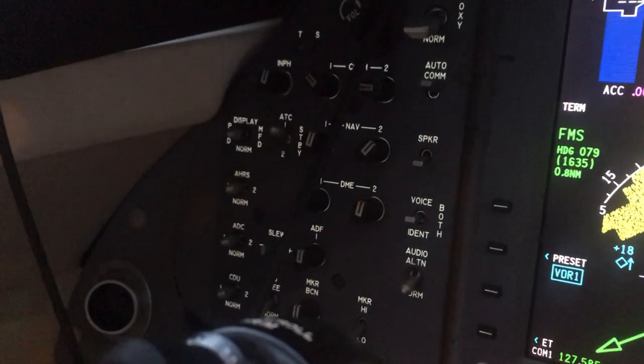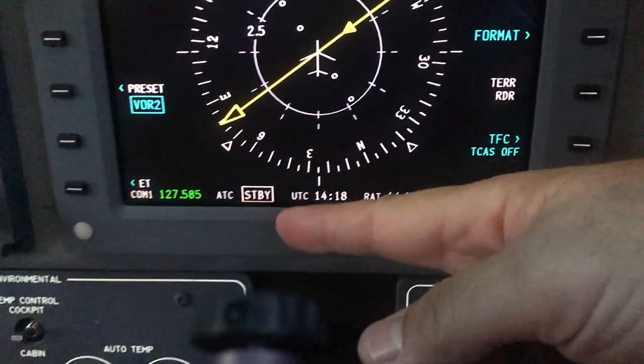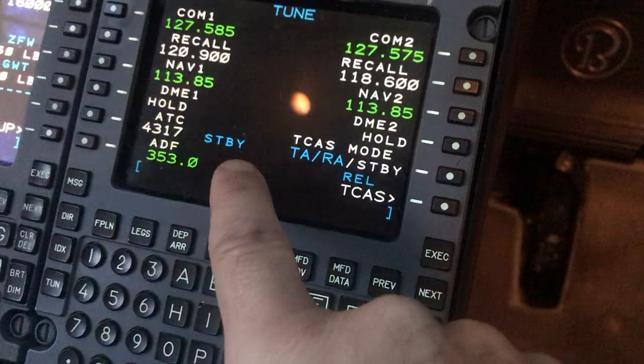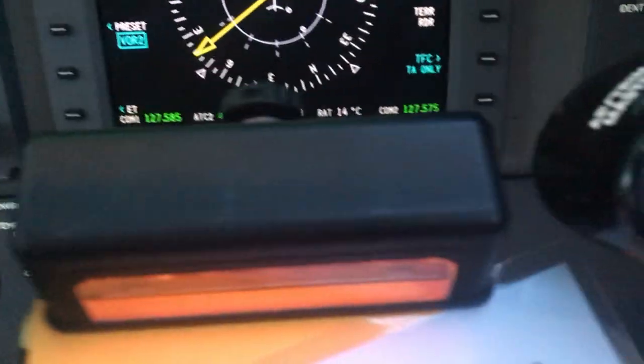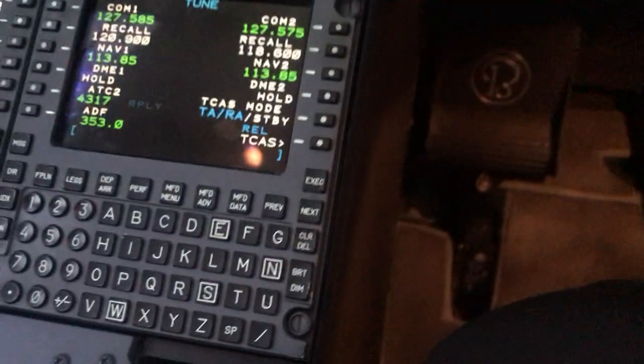That's controlled over here on the captain's side. There's a switch here. Put that at standby — you'll see now that your transponder is in standby. And that's shown in two different locations. So we can switch this to 2, and our second transponder will send out the same code, 4317.